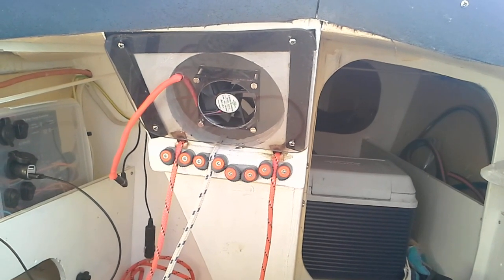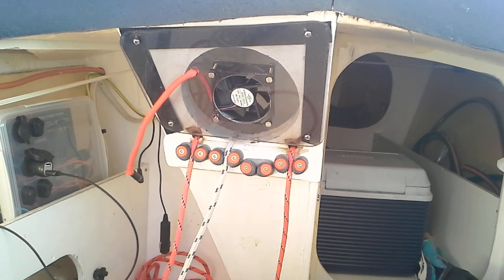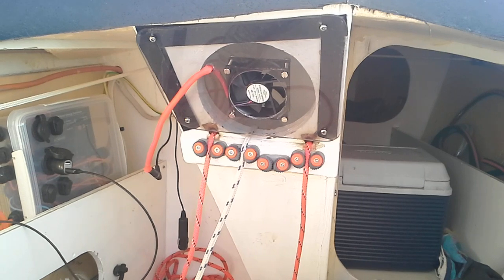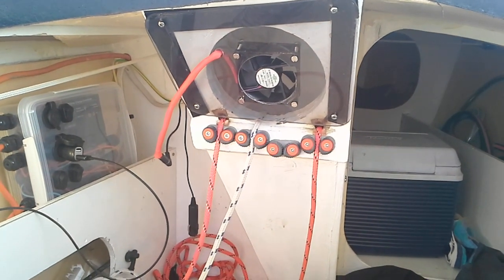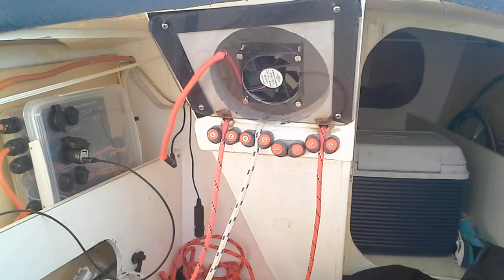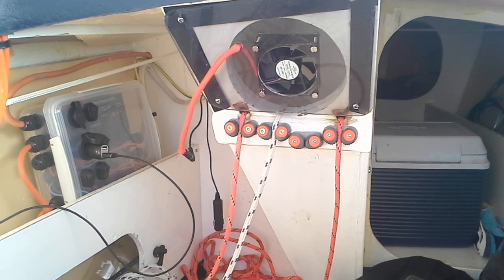This is the latest arrangement for the lines. There's a clam cleat there that's now redundant, and I'll probably remove that at some stage, but it doesn't make any difference whether it's there or not currently. So we'll leave it there.